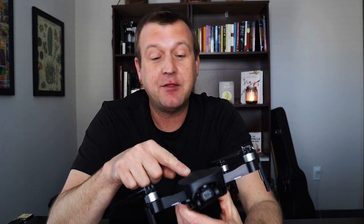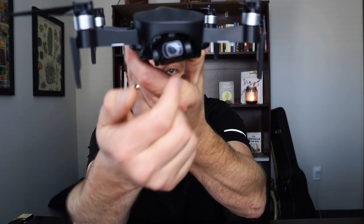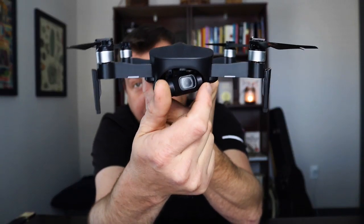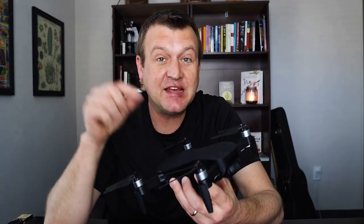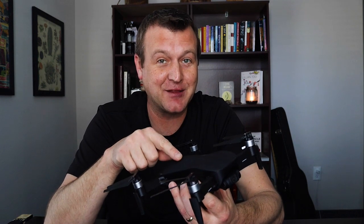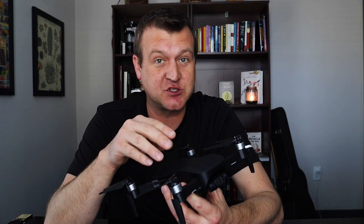This is a $200 drone that has GPS positioning and GPS tracking. It has a 4K camera with a 3-axis gimbal, so you get real smooth video and smooth footage from it. This is the Eachine EX4, direct from China. At $200, it has a lot of features, which is why I picked it up.